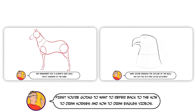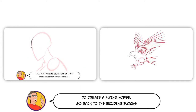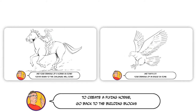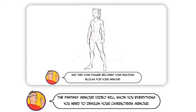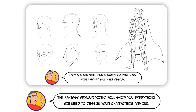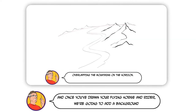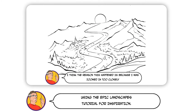First, you're going to want to refer back to the How to Draw Horses and How to Draw Eagles videos. To create a flying horse, go back to the building blocks and combine the body of the horse with the wings of the eagle. The fantasy armour video will show you everything you need to design your character's armour. And once you've drawn your flying horse and rider, we're going to add a background using the epic landscapes tutorial for inspiration.